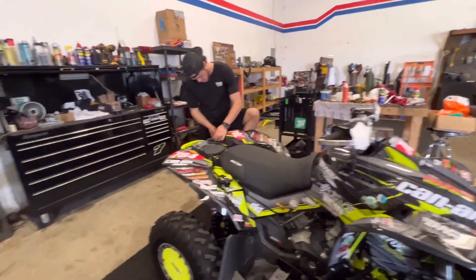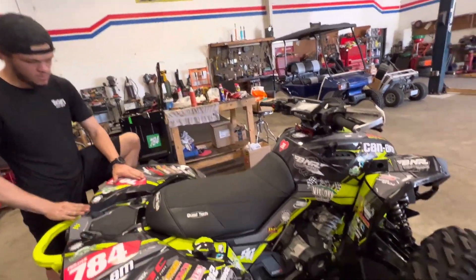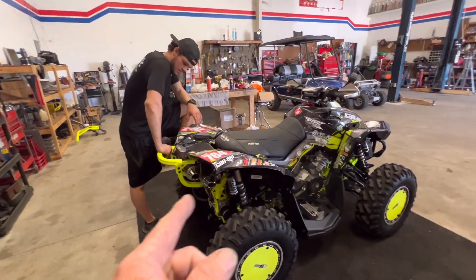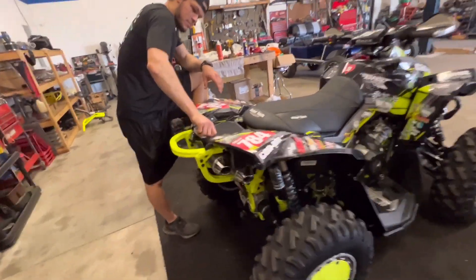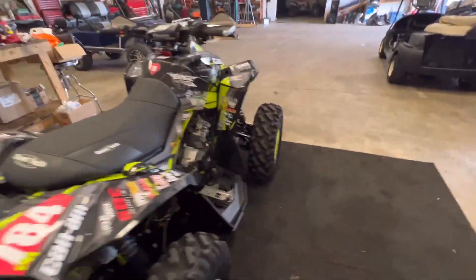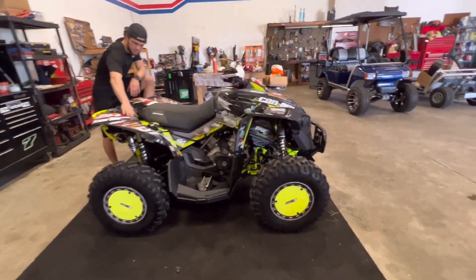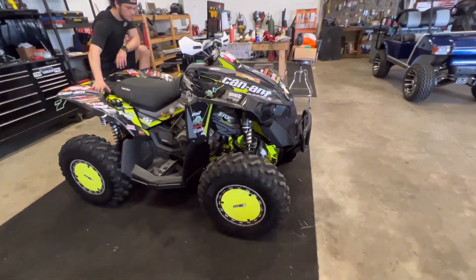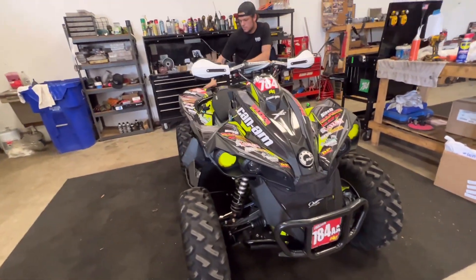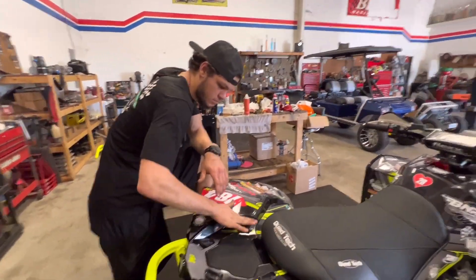Brandon, you finished up the quad. The other day when we were talking in the shop, the quad was sitting over there in the corner — you went to Mr. Terry's and rode it. This is the one that you crashed right in front of Mr. Terry at his new track. But it looks like you've got it all fixed back up. I like the graphics — the lime green matches the wheels, it looks really really nice.